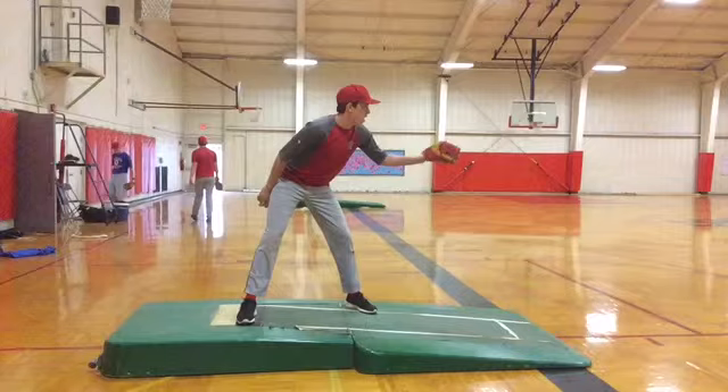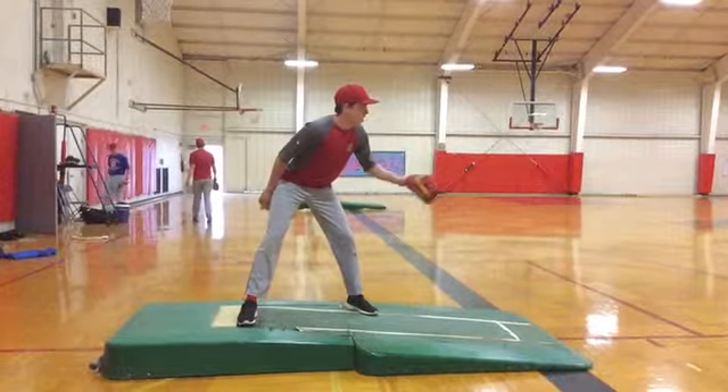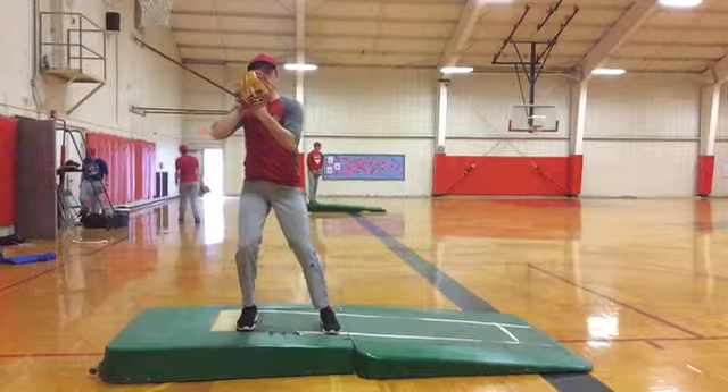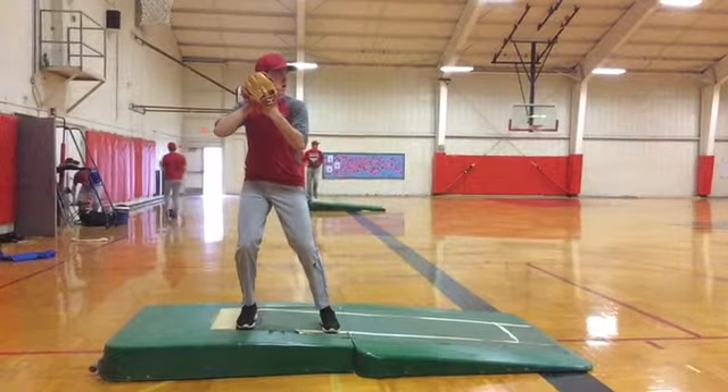All right, Jason, just for time and memory and storage space, I'm just going to look at one of your throws and share it with you. Now let's watch this — watch the three things we talked about. Have we come set? We'll watch for separation before going forward, and we've got to watch where our head is.